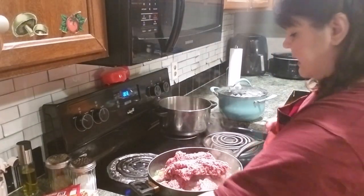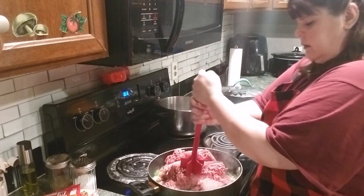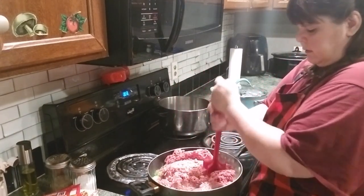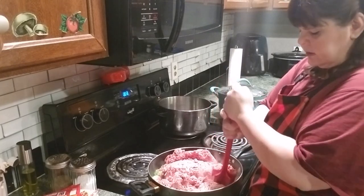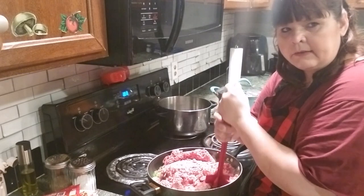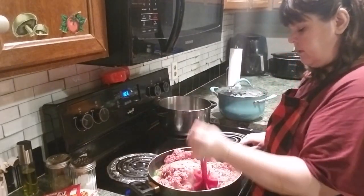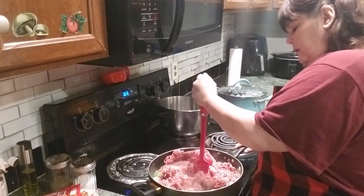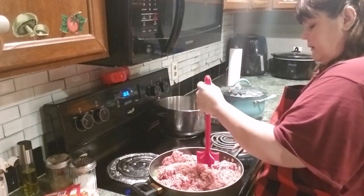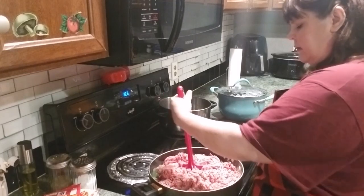Okay guys, I just put in three pounds of hamburger - go ahead and break it up. I was going to make this dish earlier in the day, but somebody forgot to lay the hamburger out so it was still frozen. So I had to wait and just let it thaw out on its own on the countertop today.